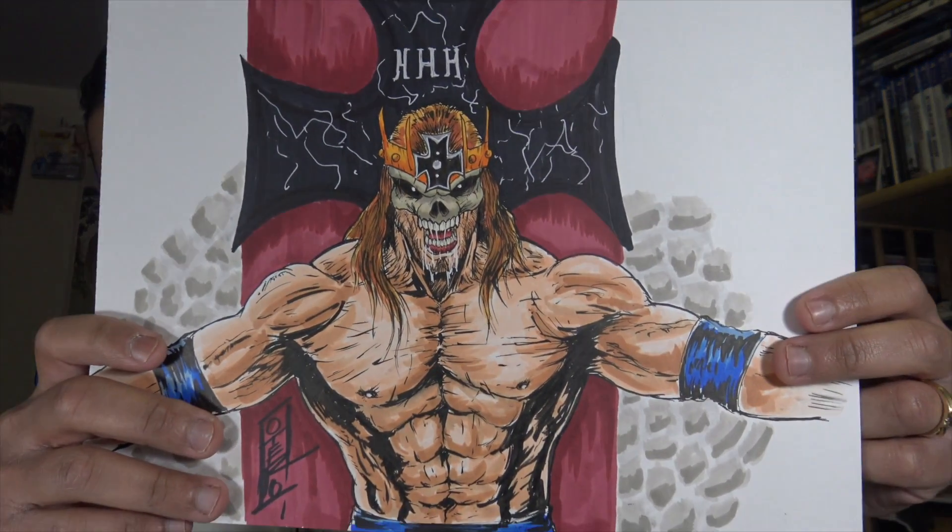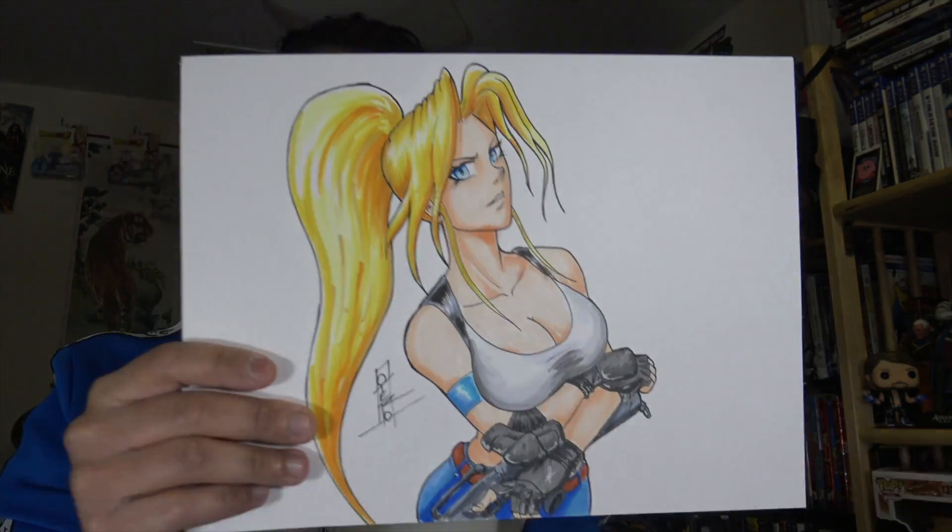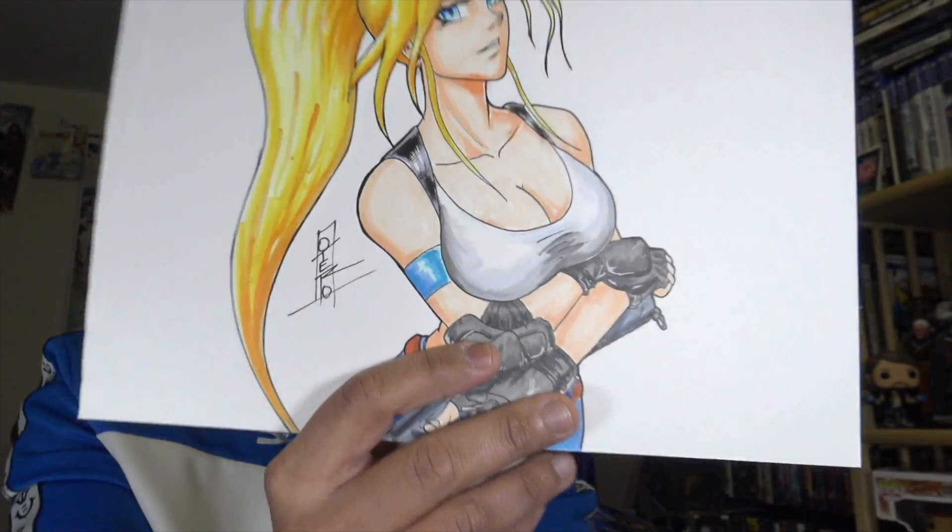Here are some pieces I've done on Bristol board paper. This is Cody Rhodes — I'm not a big fan of drawing real people, but with wrestlers I just love it. Then I have Angel from Shock Troopers 2 on the Neo Geo — I'm a hardcore Neo Geo and Sega Genesis fan, so I had to draw her. The Triple H piece has been spoken for, but the Angel piece is still available. If anyone is interested, let me know in the comments and we can talk about it.